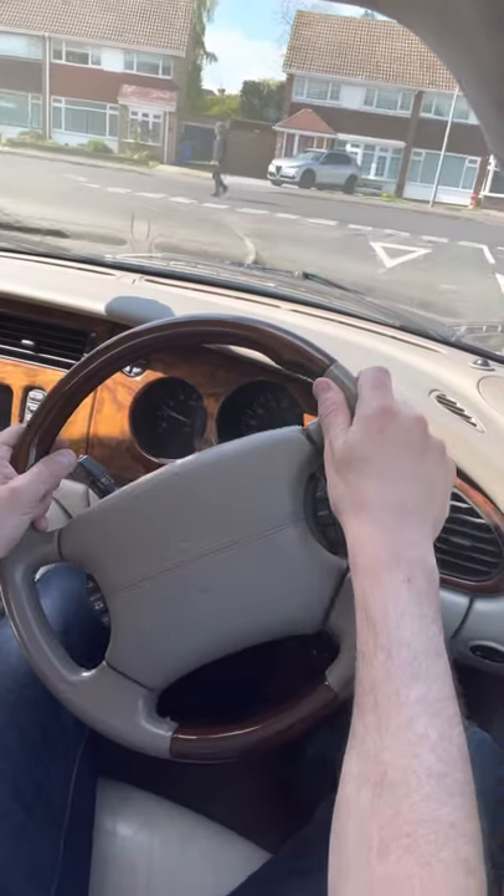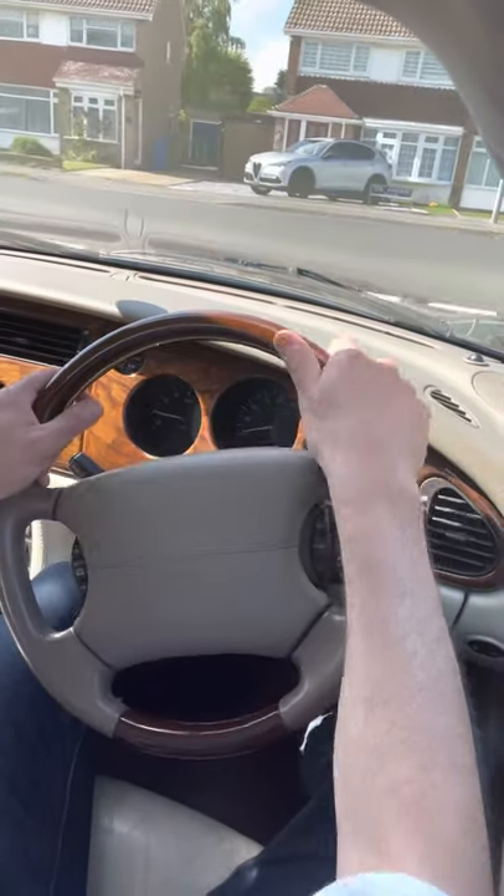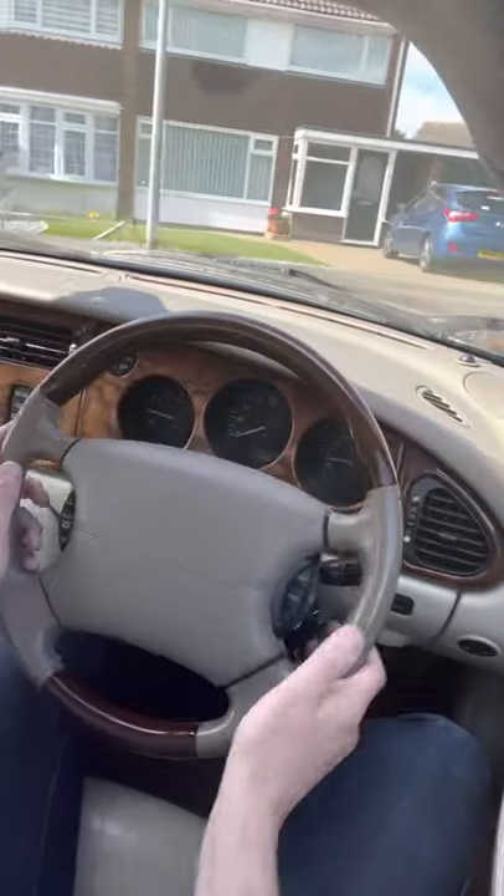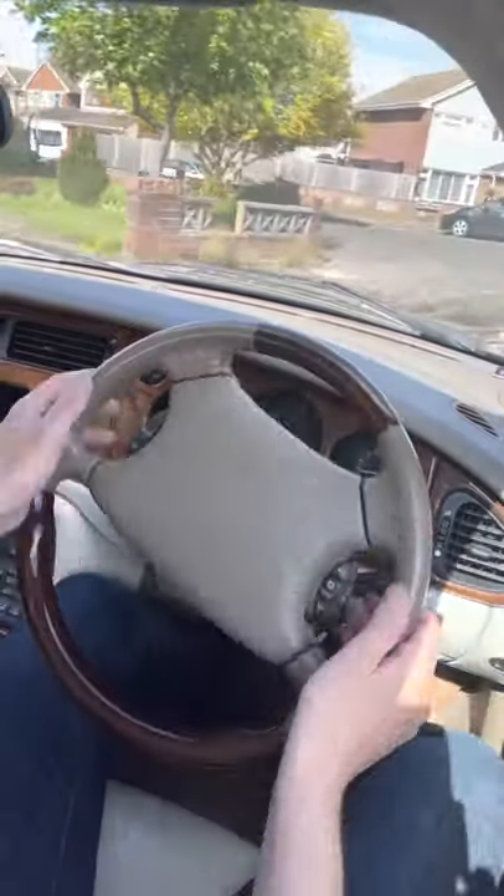A couple of examples of good steering techniques. First of all, we'll look both ways at the junction. I'm passing the wheel from hand to hand, just feeding it down and then pushing it back again.